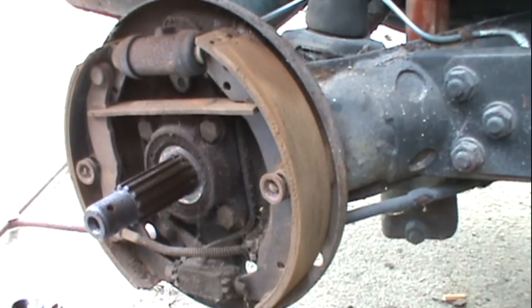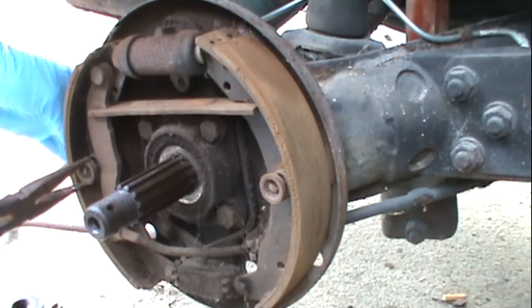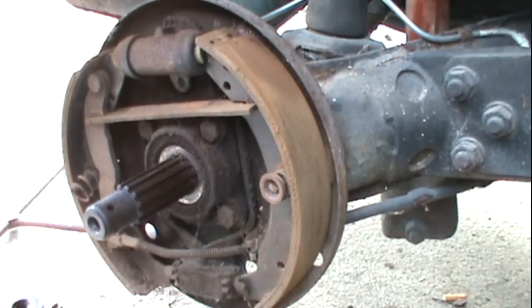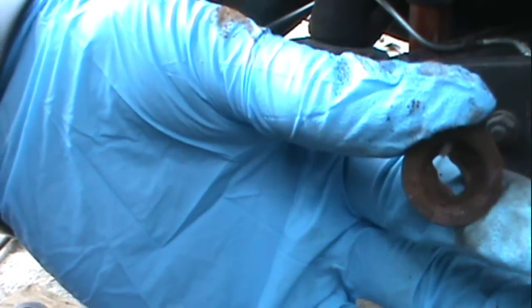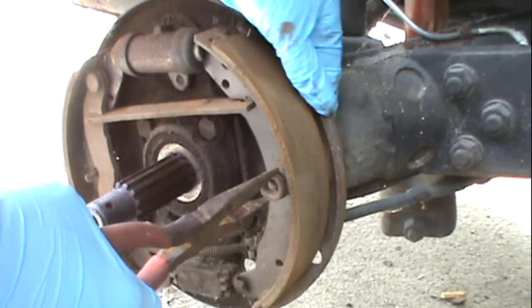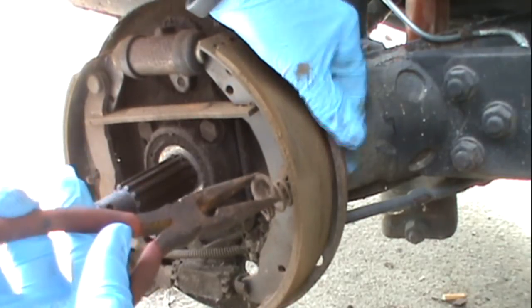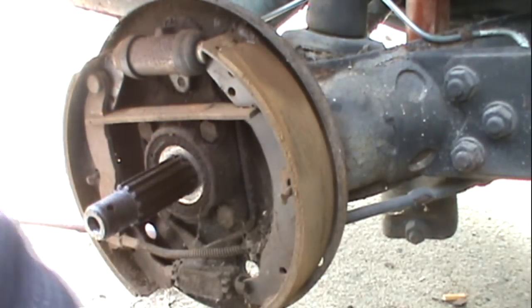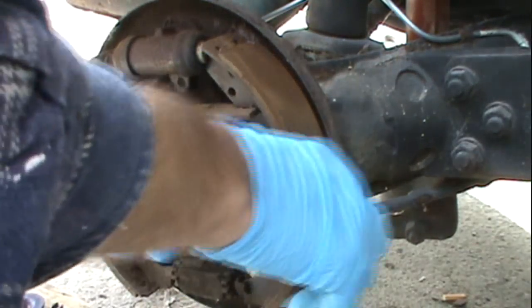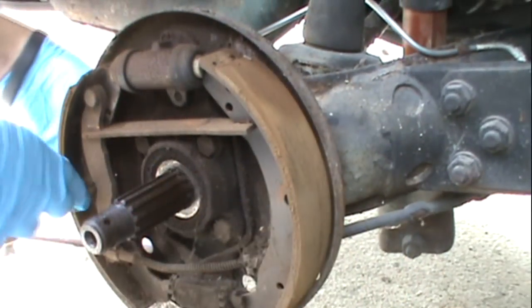I'm going to be replacing all of these. Now what I'm going to do is just take the needle nose on these — hold back here because there's a little pin back here — just take this in and twist it. I'm not a mechanic but I'm learning as I go and finding out that these cars are pretty simple to work on.